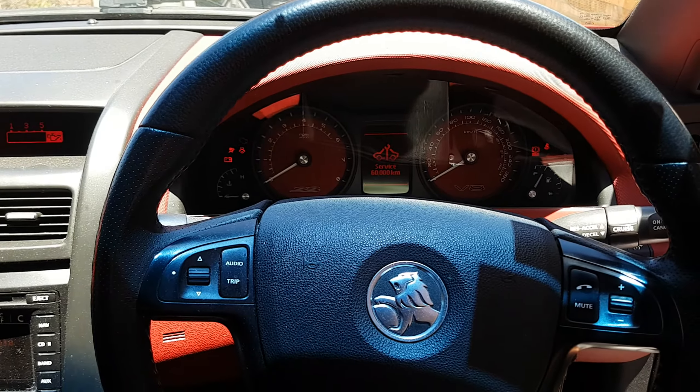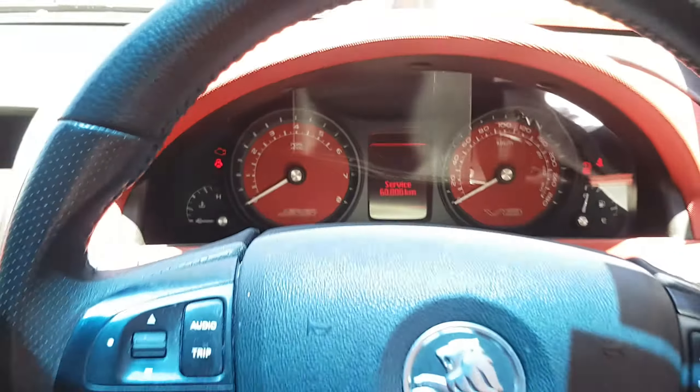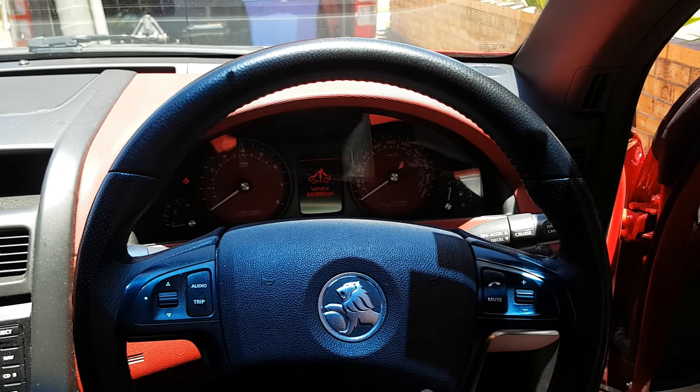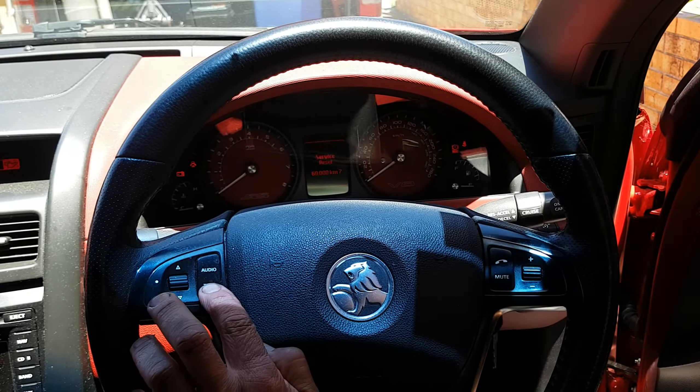I've got a Holden Commodore VE SS 2008 model, 60,000 km service reset. The way you do it is hold the trip button down, turn the ignition on.